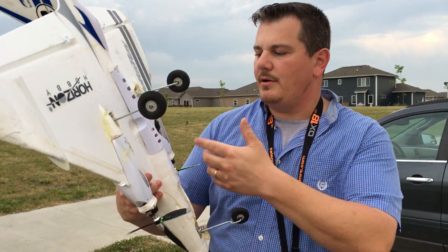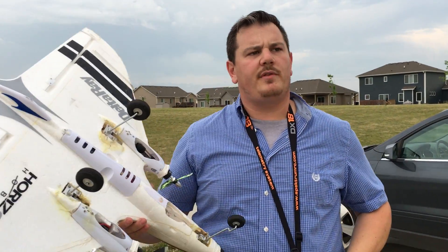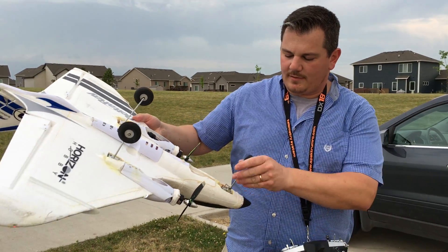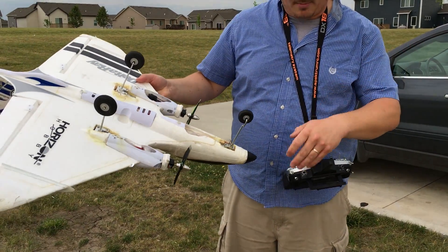Running 30 amp donkey ESCs and a Lemon six-channel receiver. We got differential thrust programmed in, throttle cut works on this. We have a steerable nose gear which works like crap because I don't really care that much about this plane right now.